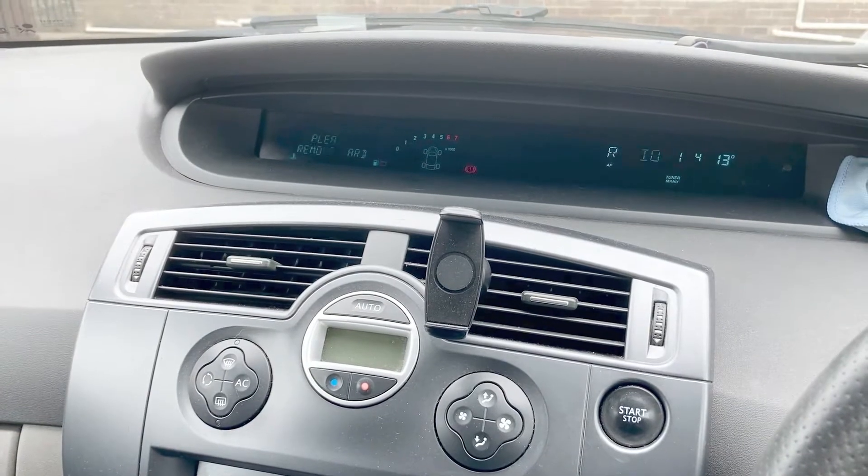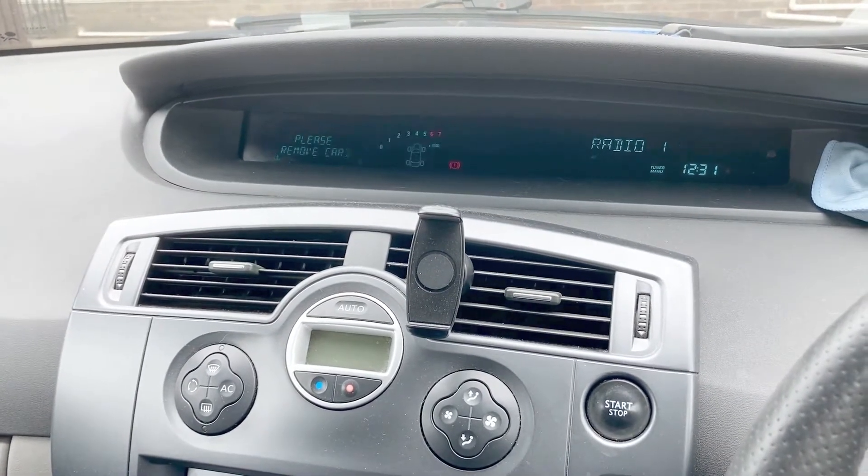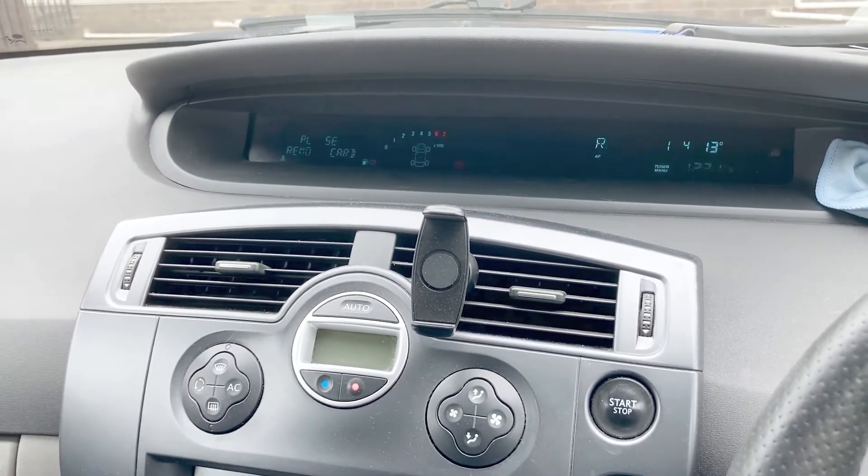I pulled over, stopped the car, turned it back on and it was fine. I drove on a bit and it happened again — did this three times and then it didn't do it again.